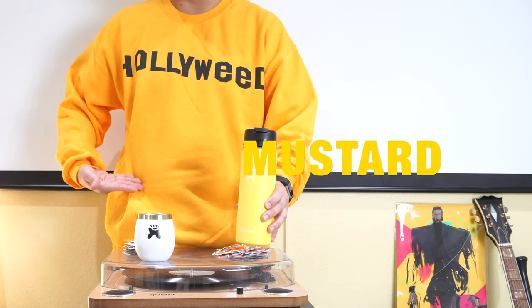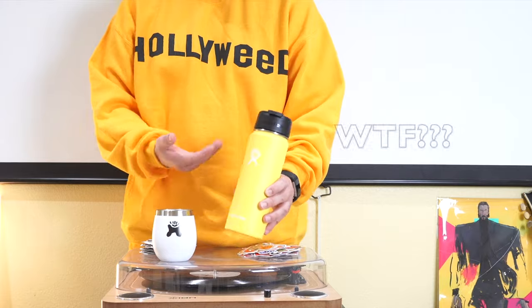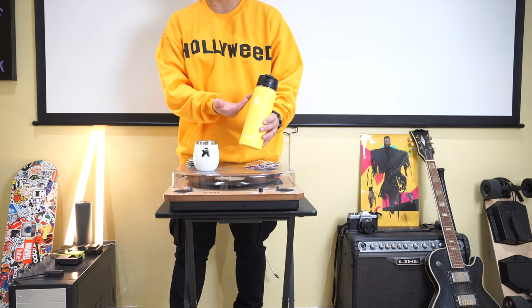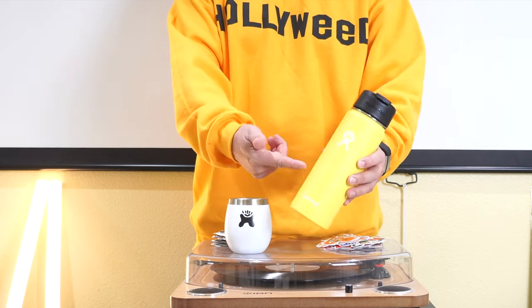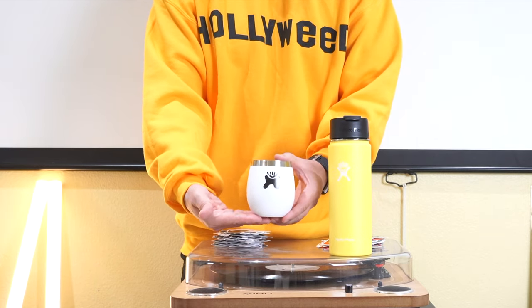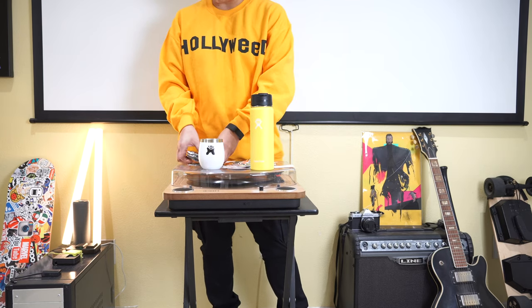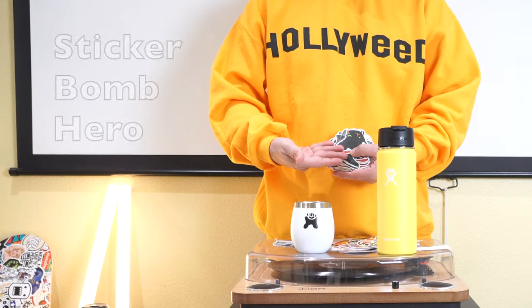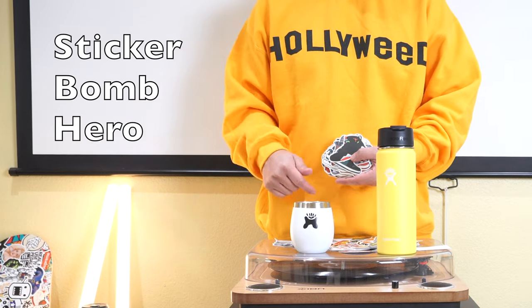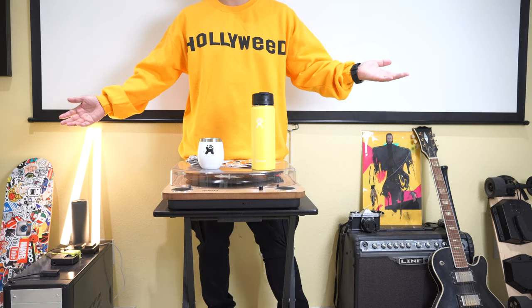Today's video is brought to you by the color mustard — that's right, the color mustard — and this mustard-colored Hydro Flask. Today I'm going to sticker bomb this Hydro Flask right here along with this imitation Hydro Flask mug that I just drew on, using the best stickers I always use along with other stickers I got from Sticker Bomb Hero. I'll leave a link in the description.